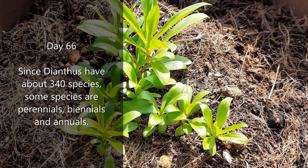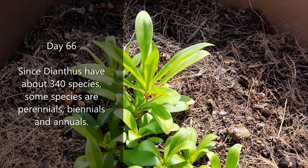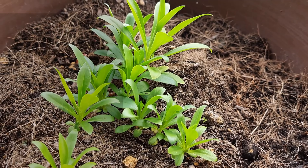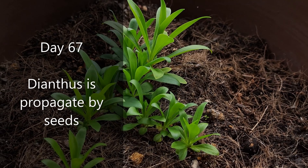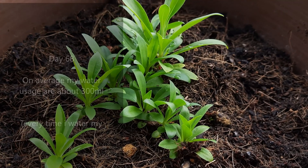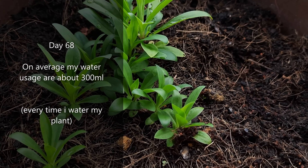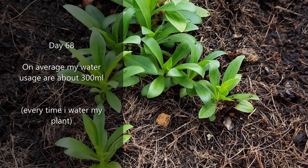Since dianthus has about 340 species, some species are perennials, biennials, and annuals. Dianthus is propagated by seeds. For this growing season, my average water usage is about 300 milliliters every time I water my plant.